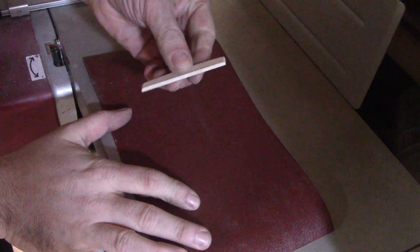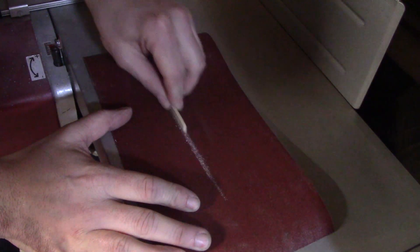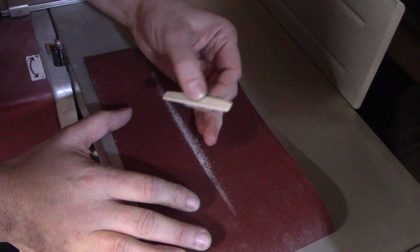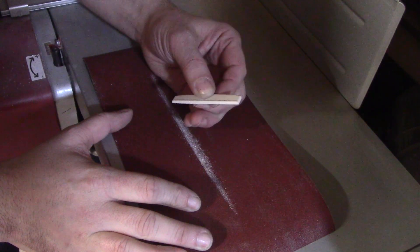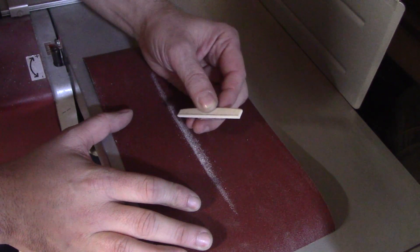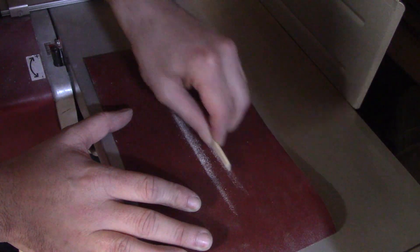We're working on a nice flat surface — specifically the bed of our planer, which is completely flat. We've put some sandpaper down so it's flat, and we're just taking the end of the saddle and pressing it backwards and forwards until we reach that line. We're not using anything mechanical like the belt sander because we don't want to take off too much. We'd rather take off a small bit, keep going and adjusting, rather than taking off too much and having to make a new saddle.